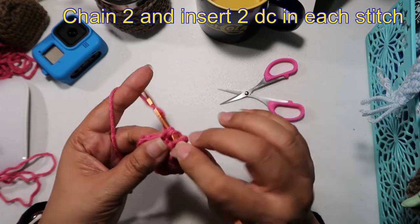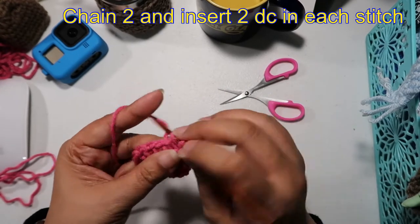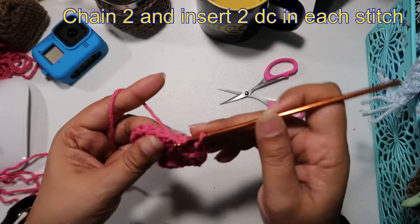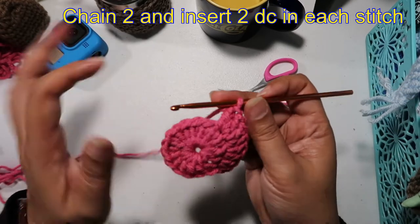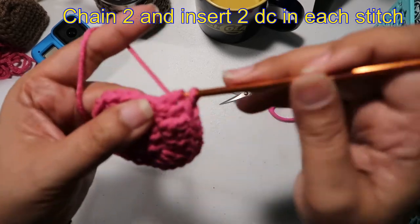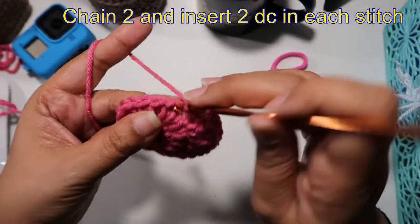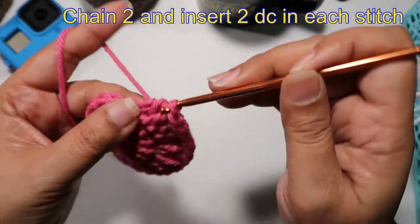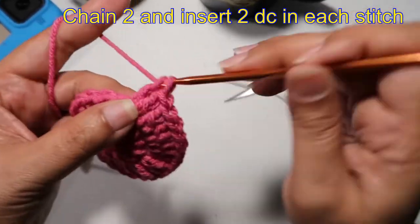Two double crochets on the next stitch, another one, and another two double crochets on the next stitch. Two double crochets, two double crochets on the next stitch — that's all we're going to do in this row: two double crochet in each stitch all the way around, then one double crochet on the next stitch.